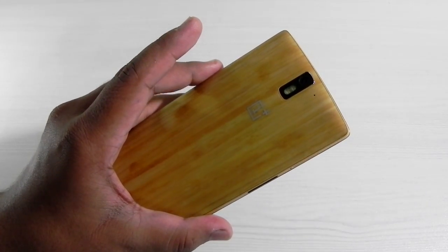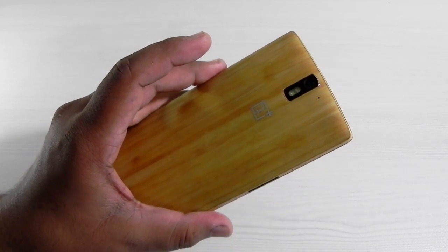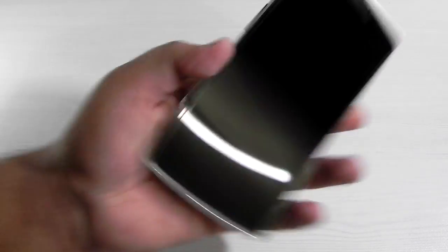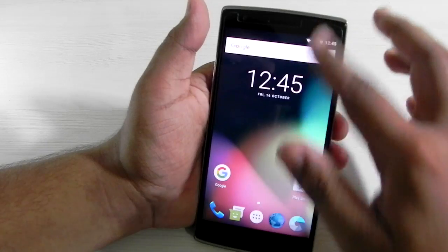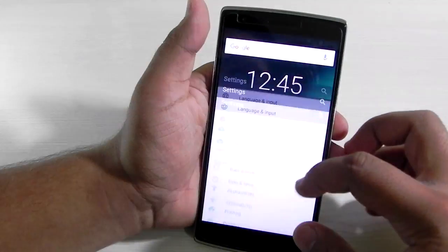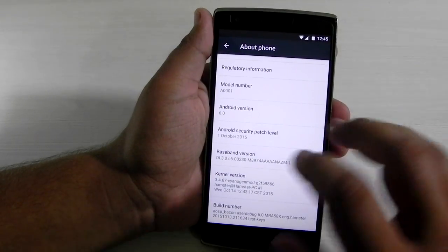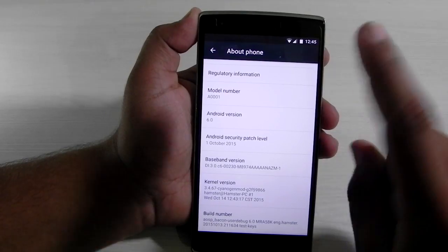Hello guys, this is Sharon here from 247 Techie. This will be a very quick video because I just wanted to show you guys the OnePlus One has just got its first Android 6.0 ROM. It's an unofficial ROM, a basic AOSP ROM with no customizations, no gesture support — nothing. It's built on Android 6.0 and still under development.